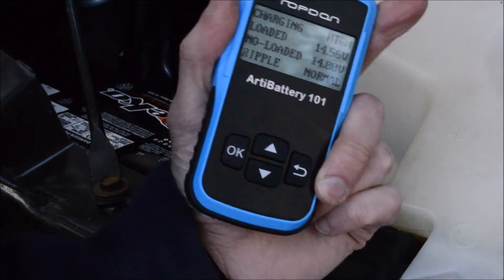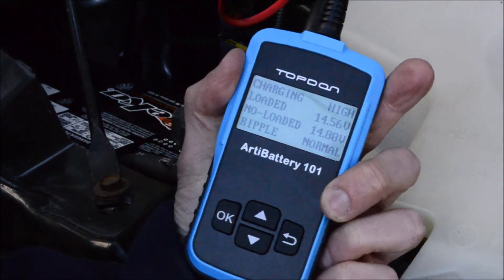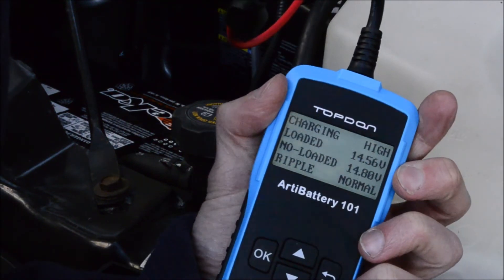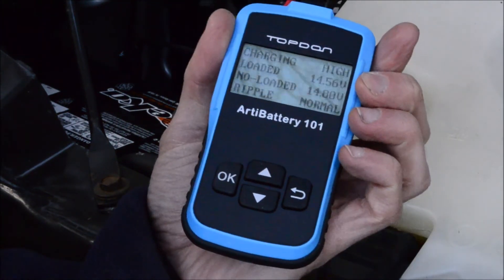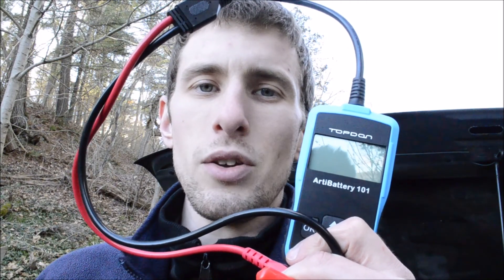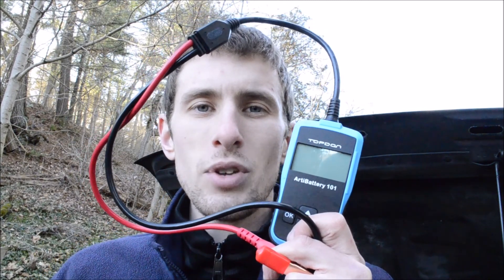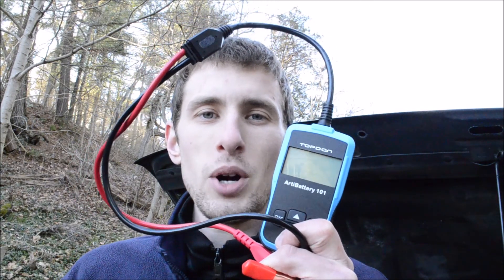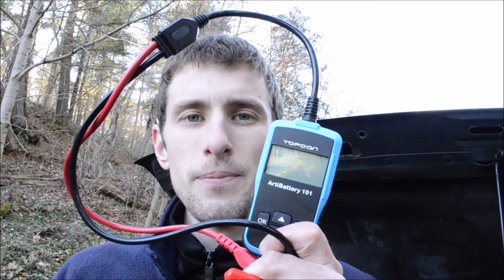Everything's good there. And now we have completed the three tests that this little unit can do. The battery's bad, but it still works, and I should be expecting to replace it sometime soon. Another cool thing about this is the screen is backlit so you can use it at night. Thanks for watching — if you like this video, give it a thumbs up. Subscribe for more videos like this. I'll have a link to the Arda Battery 101 in the description of this video, so go check it out if you're in the market for a battery tester. This one is actually really good and I like it a lot.